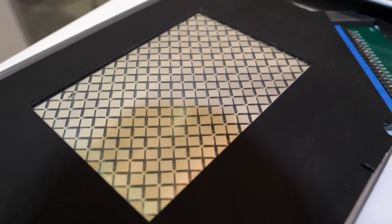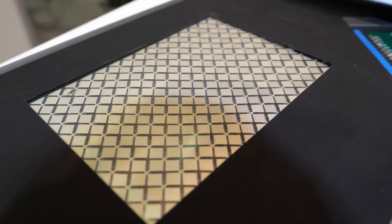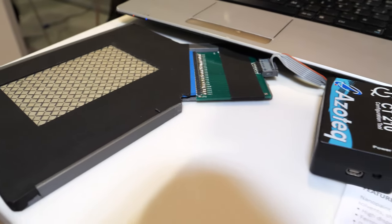It's a capacitive ink sensor. It's a silver ink and you can write on it. It's a touch panel.